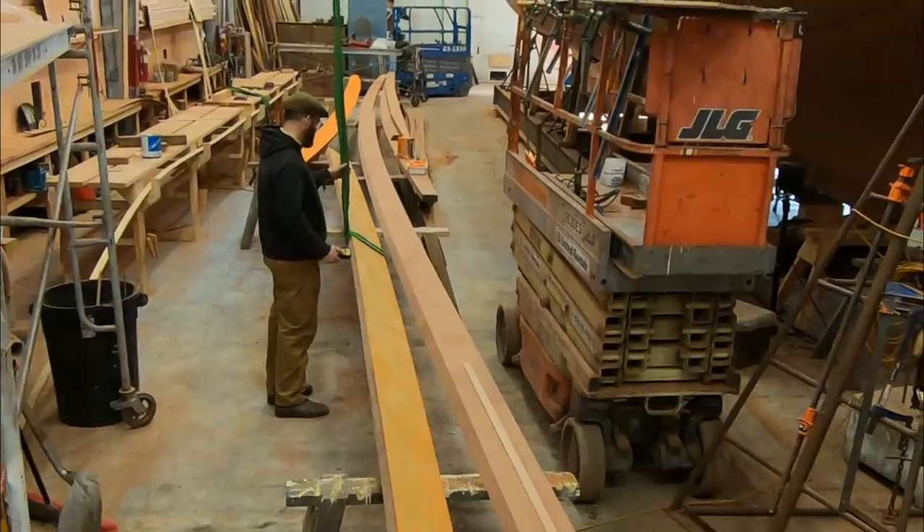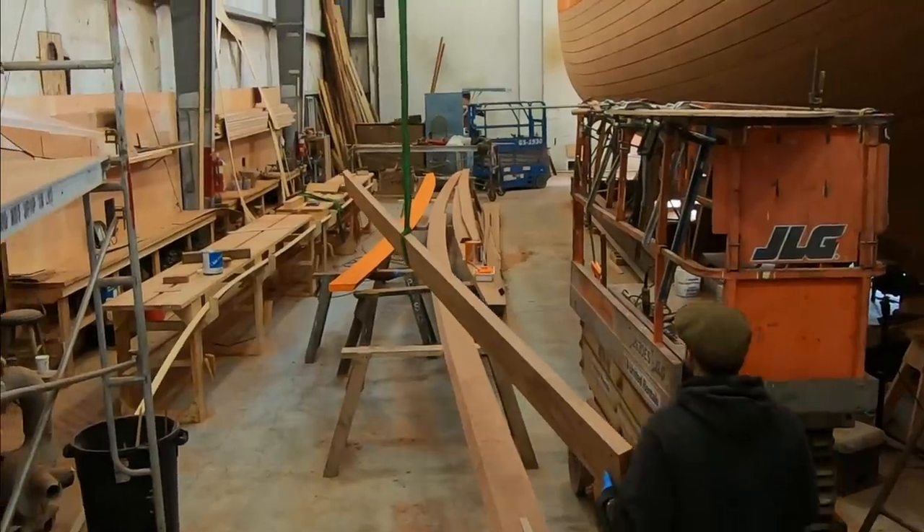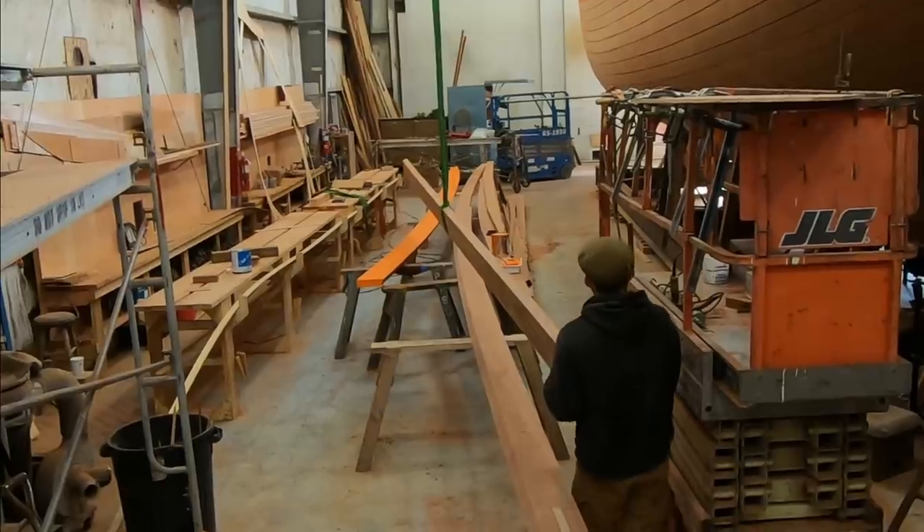It's a pretty complex process to lay out a sponson. Maybe after this lockdown passes, I'll try to dive into it a little bit more in depth in an upcoming episode.